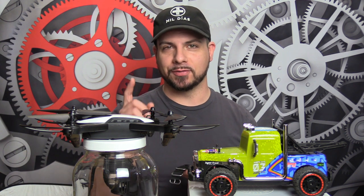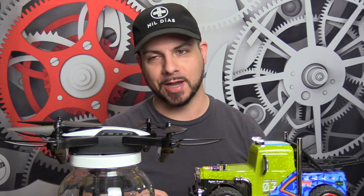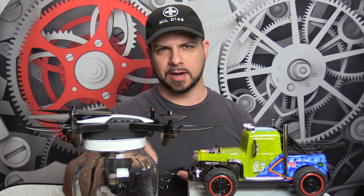It's the first ever episode of the 'Should I Time This' Triple D Torture Test, because come on, watch fam, we gotta start having a little bit of fun around here. What's the most durable watch you own? Leave that down in the comments.